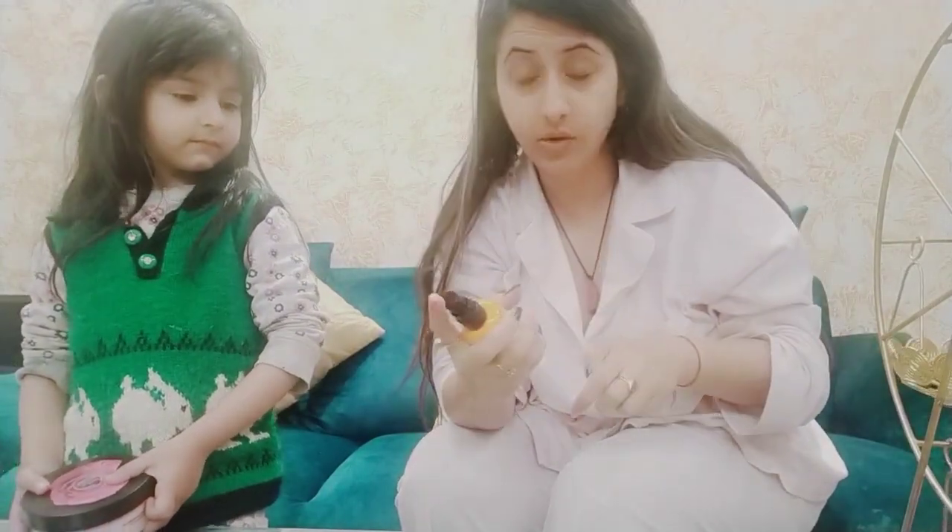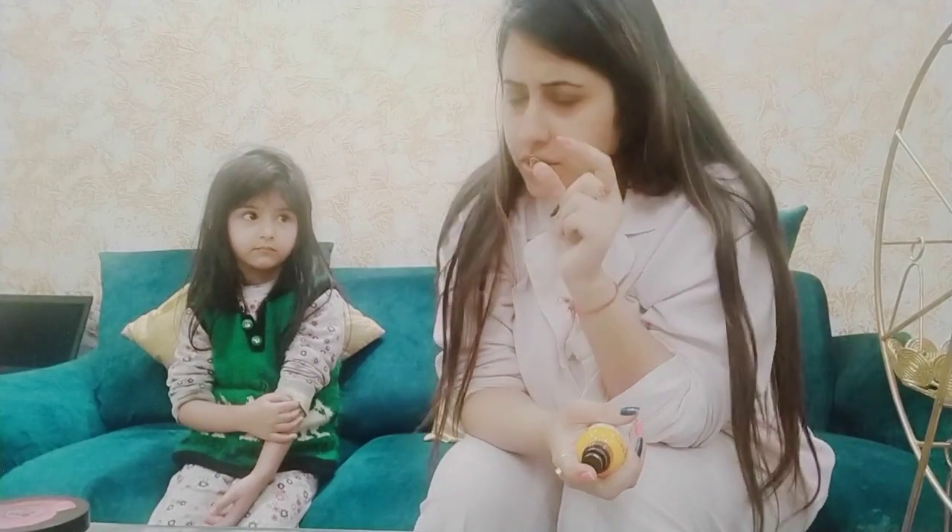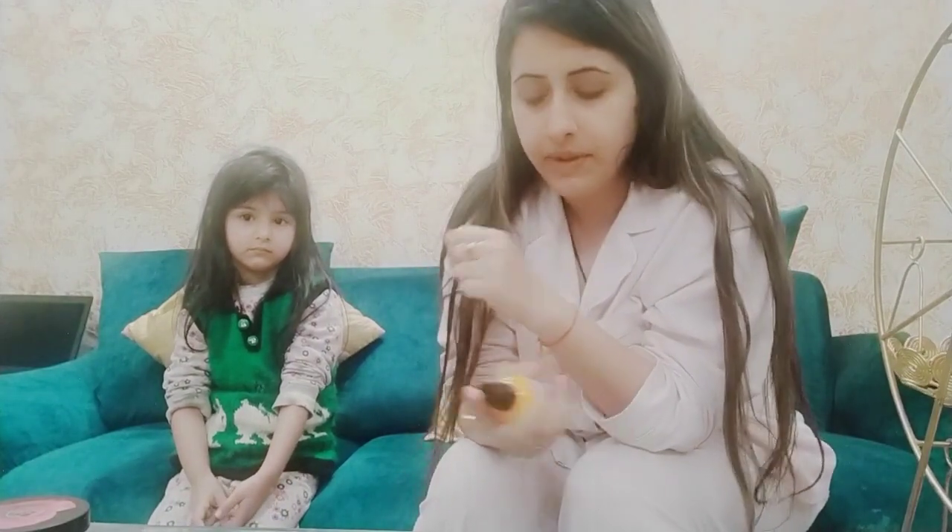Don't wear contact lenses at all during Holi — it's risky. It can create a lot of corneal abrasions and corneal ulcerations. The colors can affect your eyes and get bonded to the contact lenses. So it's a no-no on Holi. If you have a number, just wear your spectacles — it's easier.